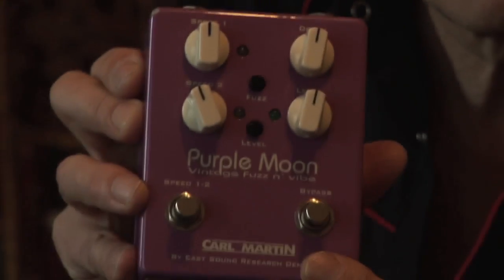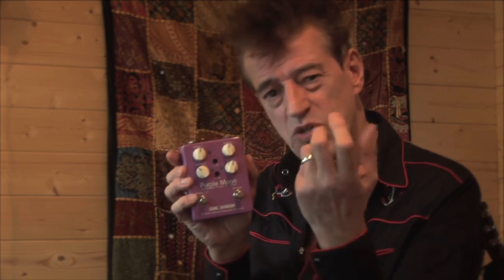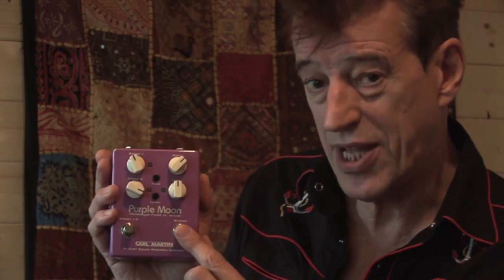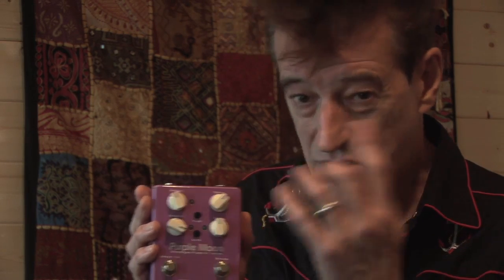Okay, here we are — the Purple Moon Fuzz & Vibe. I think the vibe is a reference to a UniVibe pedal, which was the pedal that Hendrix used on the Band of Gypsies album. It's got that real swirly, psychedelic sort of thing — machine gun, you know what I mean. So, usual stuff: jacks in and out. We've got here an on-off switch, bypass. Karl Martin pedals do actually bypass — that means that when the effect is off, you're getting the pure sound as though you were plugged straight into the amp. A lot of pedals do slightly colour the sound even though the effect is supposed to be off. But Karl Martin — top man for that.